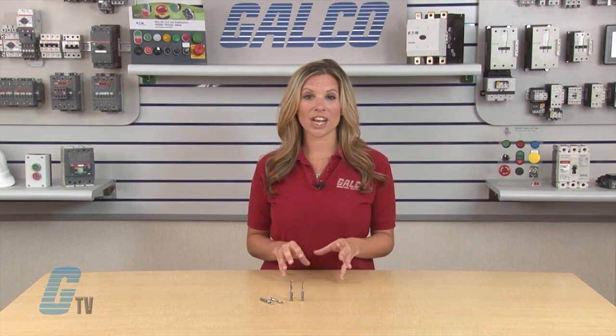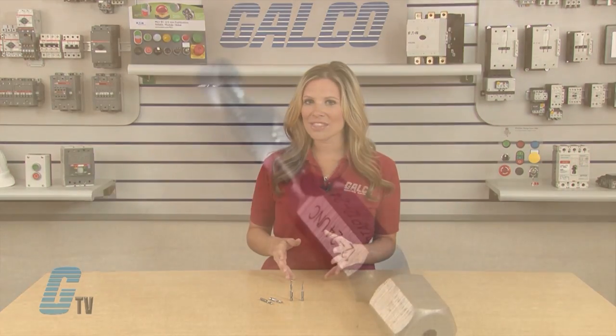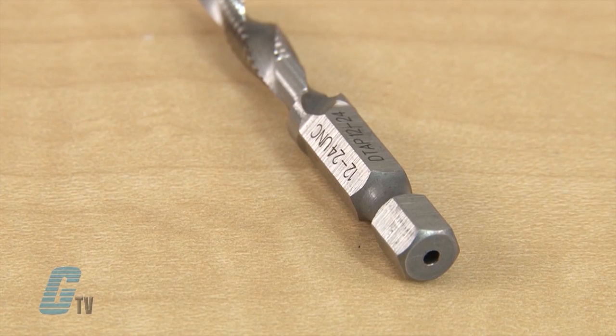Kits are provided with a quick change adapter in both metric and standard kits. Beyond the tap is a back taper to prevent thread damage from over drilling. A deeper counter sink is also provided on the bit beyond the back taper.